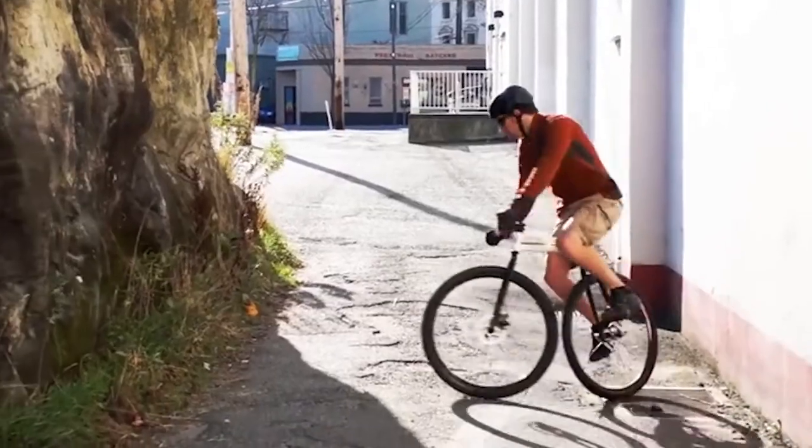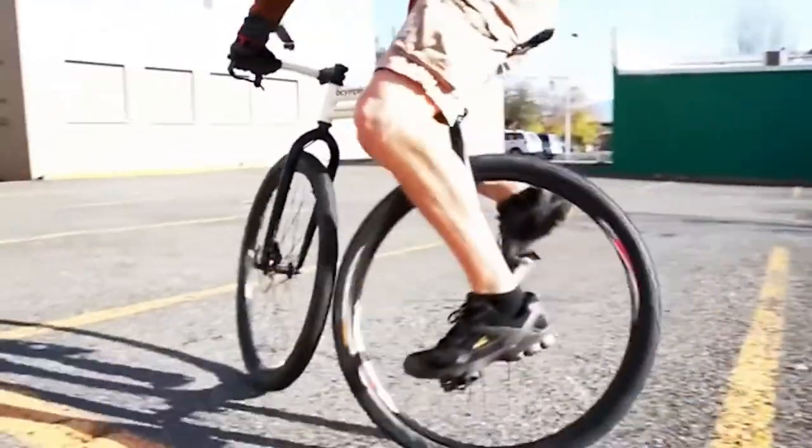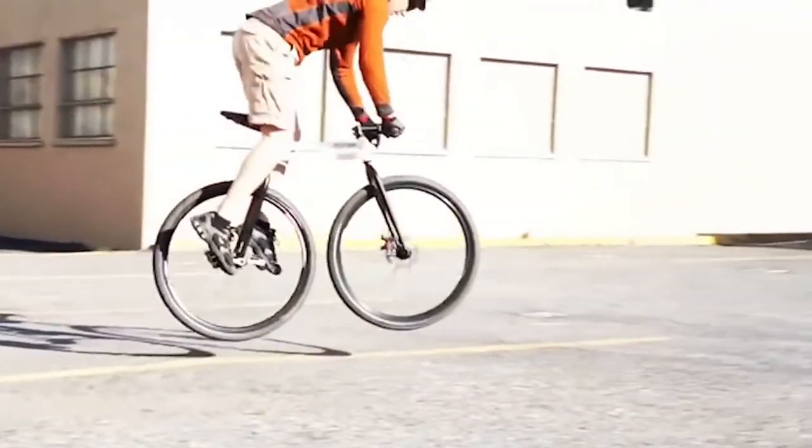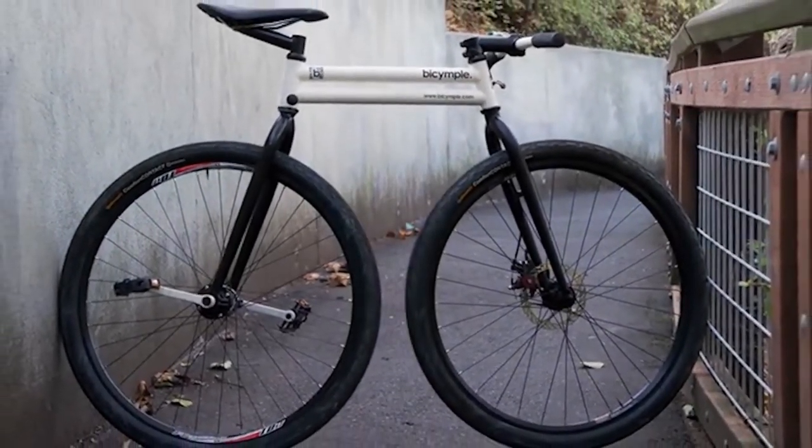The lack of a separate pedal gear allowed the developers to bring the wheels together, making the bike more maneuverable — for example, this design makes it effortless to overcome any obstacle in your way. Right now this vehicle can be bought in two different sizes depending on the height of the driver, and you can buy the basic version for $800 on Kickstarter.